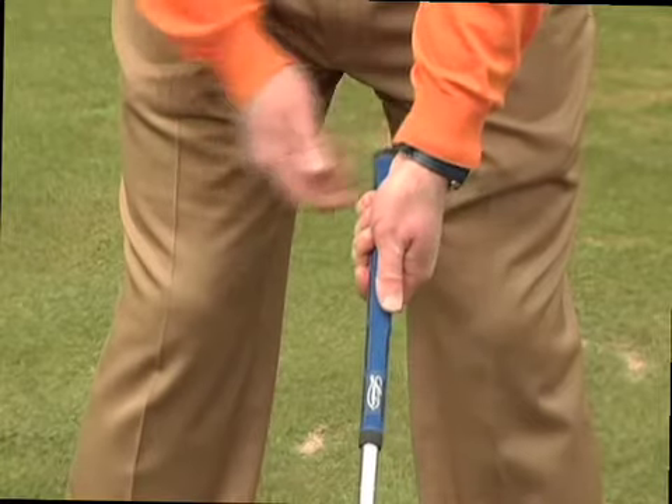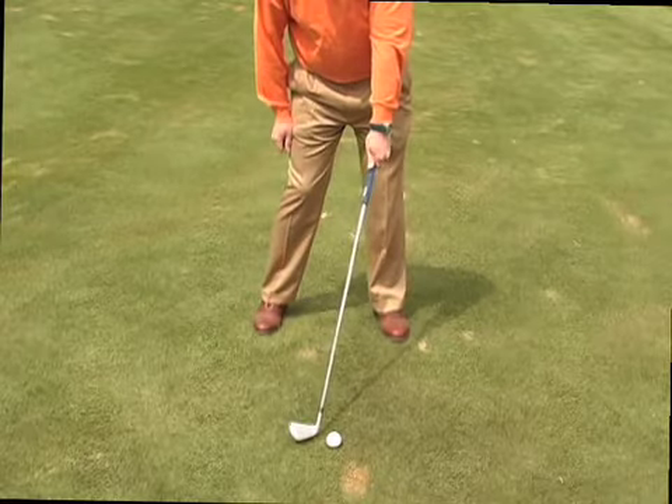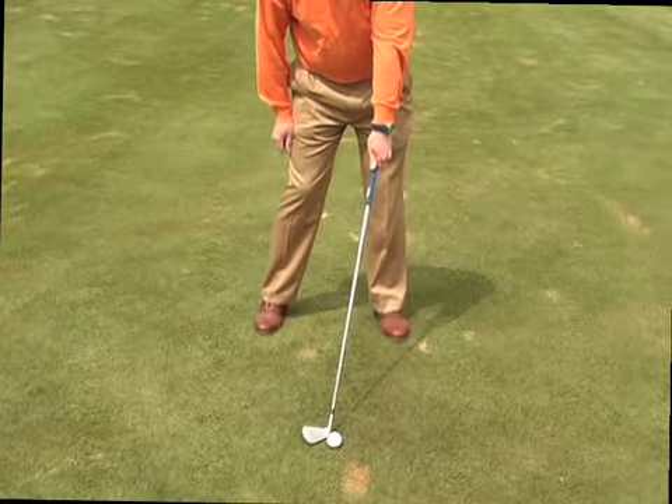If I have my top hand turned too much to the left, the clubface is square at address, but when I return to impact, the clubface is open or pointed to the right.